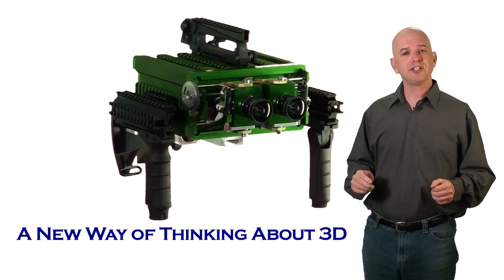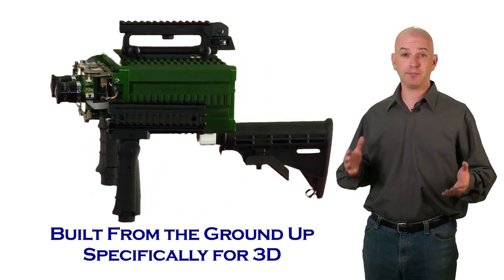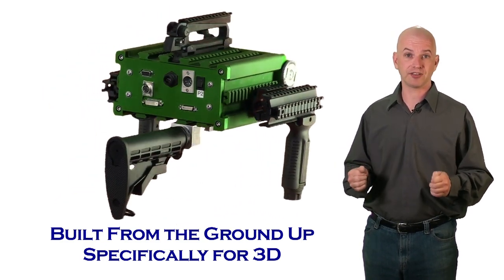What is Medusa? Medusa is a different way of thinking about what a stereoscopic camera should be. First and foremost, it's ground-up designed to be a stereoscopic 3D camera. It is not two cameras — it's a single camera, and it was designed to just shoot stereoscopic 3D.